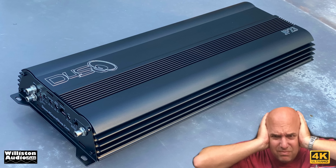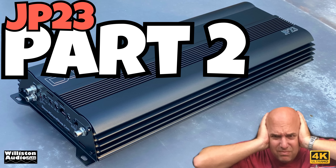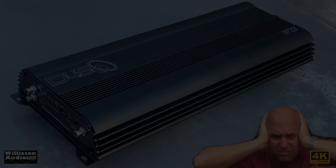What's going on guys? Derek here from Wilson Audio Labs. Today we're going to do part two of the JP23 amp from Down for Sound. We're going to do some extended tests just for you guys as you requested.